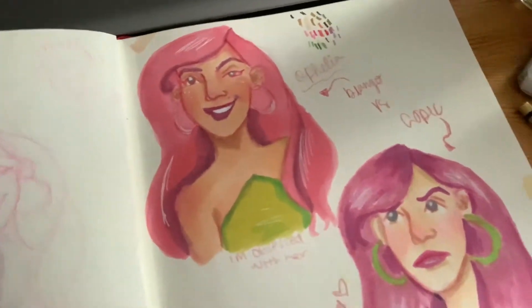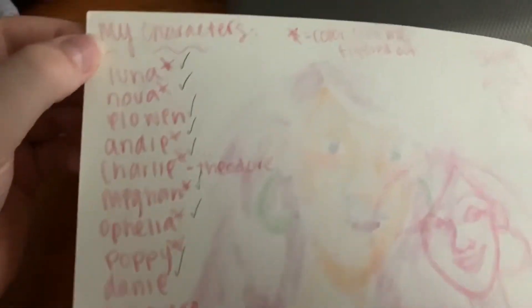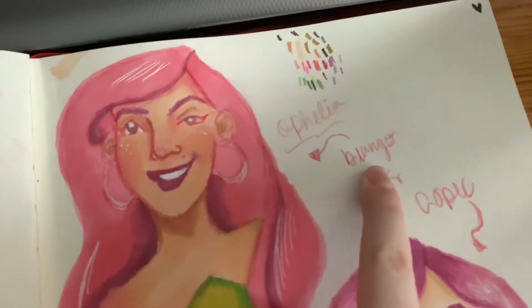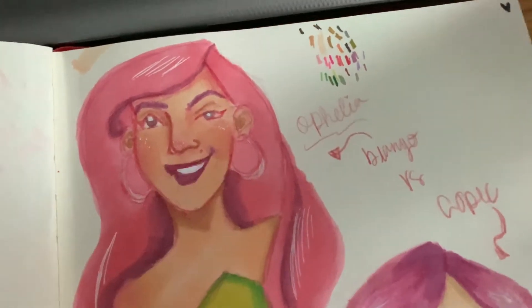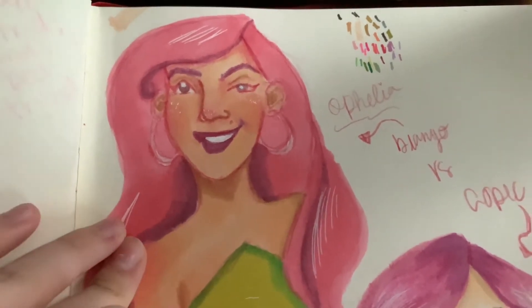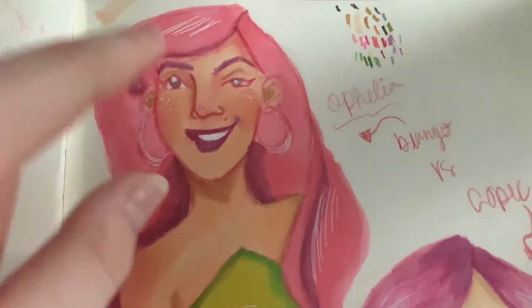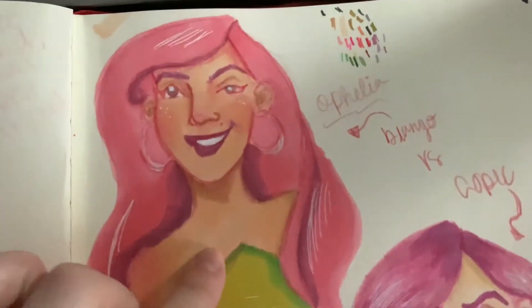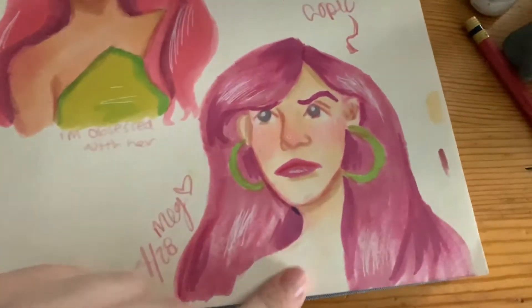This is some more work with Ophelia. These are all of my characters — I have a lot. I like designing characters. This is with some other markers I have — they're the Bianyo markers. They're chisel and bullet tip nibs. These bled through a lot because I had to blend a lot harder than I did with Copic markers. I think I actually have a video of coloring this on my TikTok.